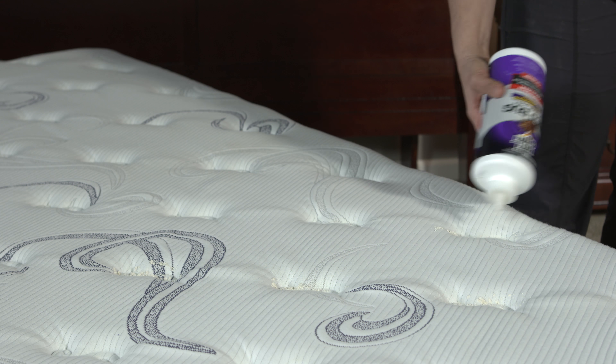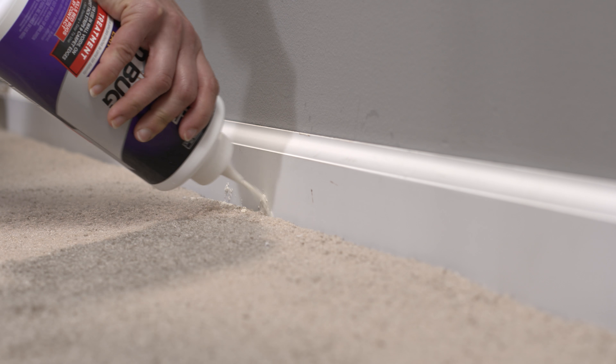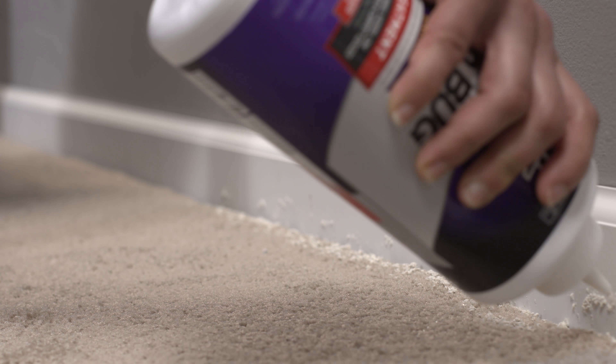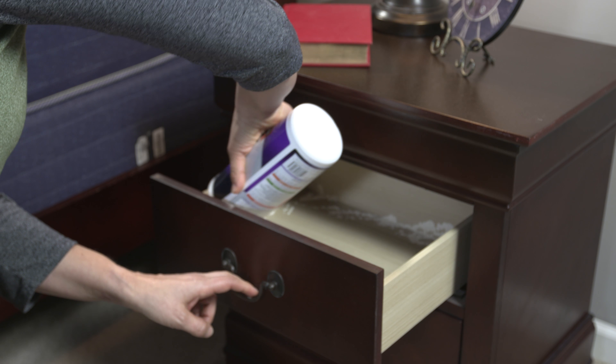Do not treat the entire surface of the mattress or box spring. Do not apply it to bedding. In addition, you can apply the product to cracks and crevices in the sleeping area, such as baseboards, behind pictures and wall hangings, along and underneath carpet edges, and other furniture in the bedroom. Do not apply the product to stuffed animals or toys.